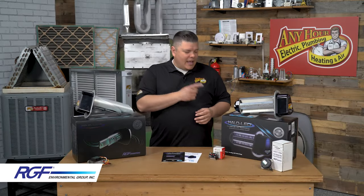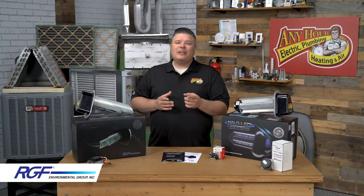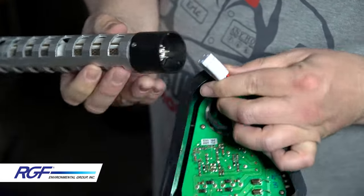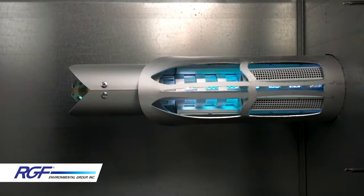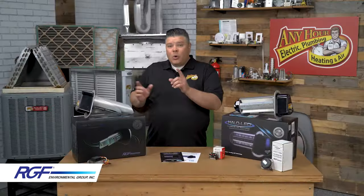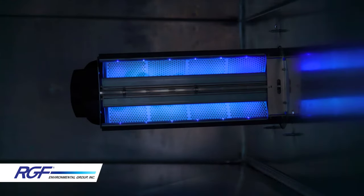The main difference between the Halo LED and the Remy Halo is its use of LEDs, so you're going to get improved energy efficiency and longer product life. Instead of changing the cell in the Remy Halo every two years, you get five years of protection with the Halo LED. The Remy Halo was designed to be on all the time, whereas the Halo LED is the exact opposite — it was designed to cycle on and off in order to get the maximum life out of it.